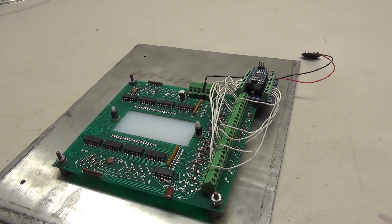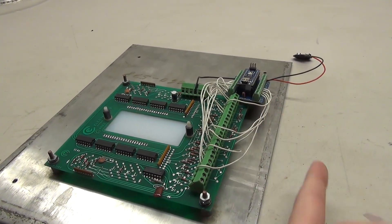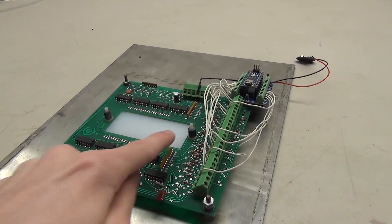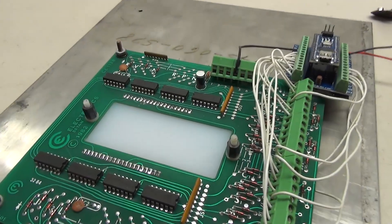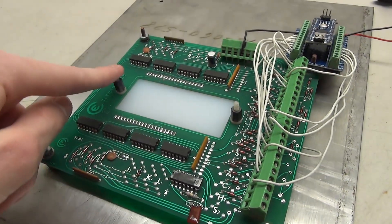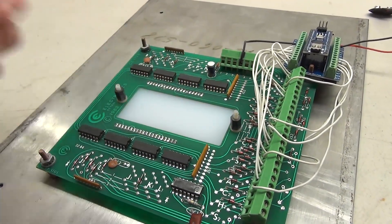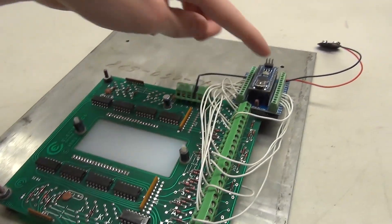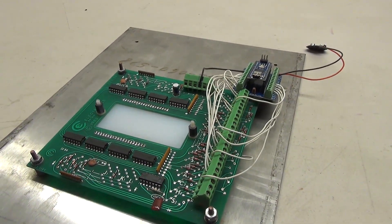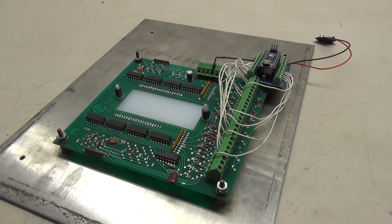We have two more issues to solve with this project. First, how are we going to give some sort of input to the Arduino so we know what to display on the indicator? And second, we need to light up the back so we can actually see the number. For the lighting it's going to be pretty simple — we've got these little screws, we can build some sort of device that holds LEDs and wire it up to the Arduino so they turn on when we power it on.